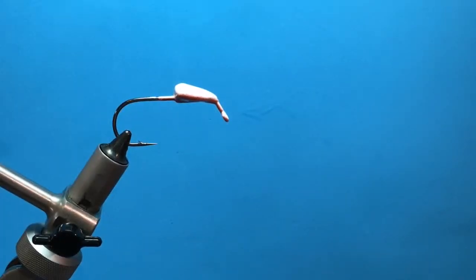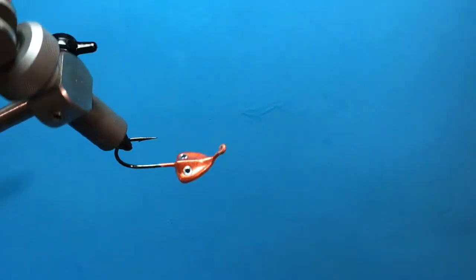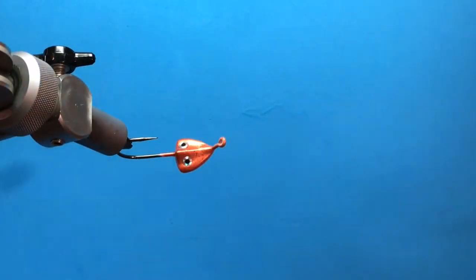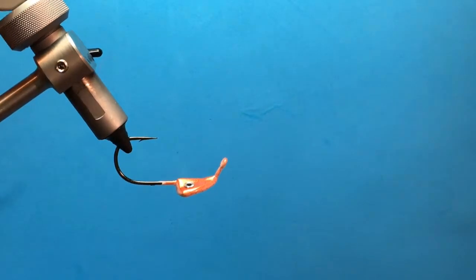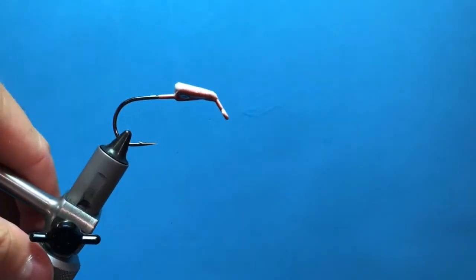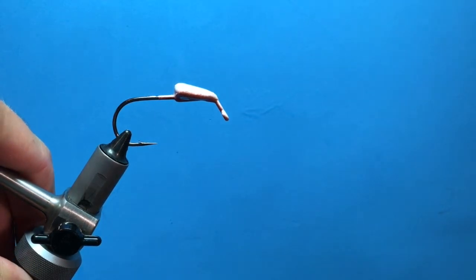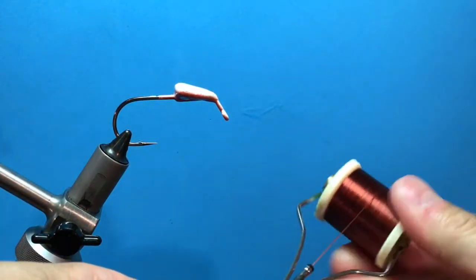Howdy from Texas. This is Heath Hipple with Bugs Fishing. We're going to tie a beastie bug and it is tied on the Bugs Redfish jig head. We're going to tie the new penny version. This is a new penny jig head right here — a quarter of an ounce — and the head is in the vise hook point down. So let's get started.